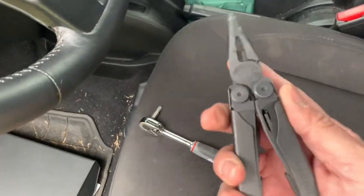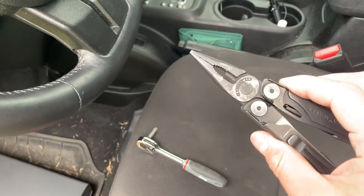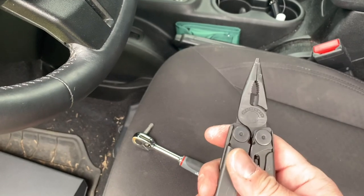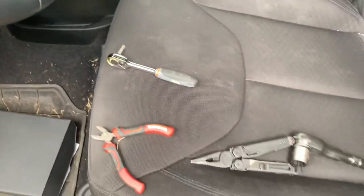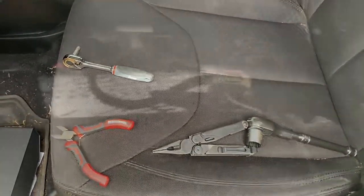The reason I have the Leatherman Wave here is that the wires I have to take loose are actually popped into a little plate — you actually have to take the plate off. I'm going to use these just to pop the wires out of the plate. That should be pretty much all you need. The tools keep sliding down the seat — I tried to organize them nice and neat, but that didn't happen.